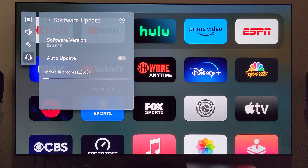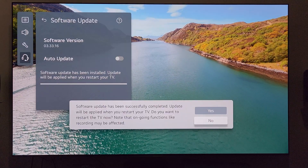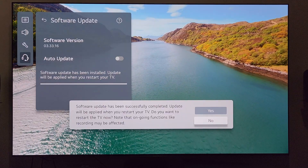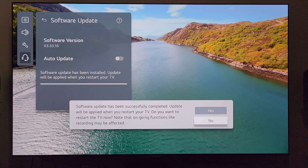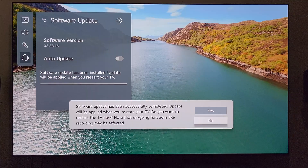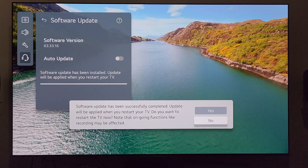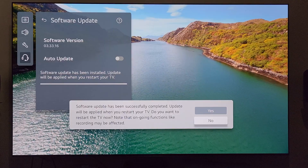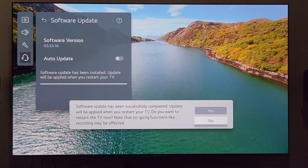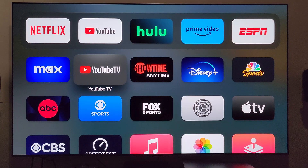We've made it through the update. It says software update has been successfully completed — update will be applied when you restart your TV. Do you want to restart now? Note that ongoing functions like recording may be affected. Everything looks good, so I'm going to go ahead and restart the TV so the update is fully installed.